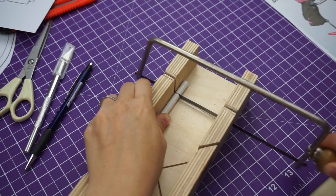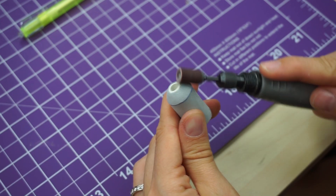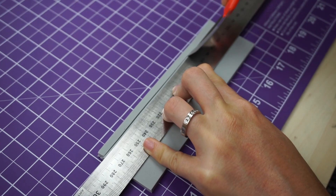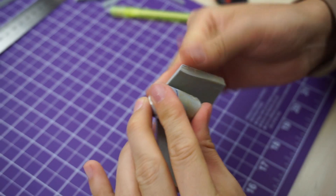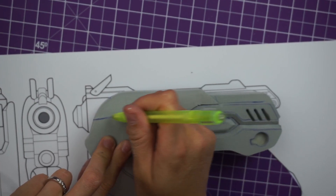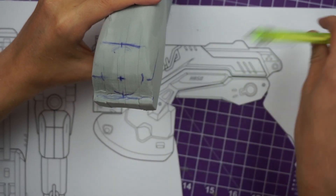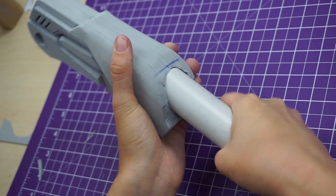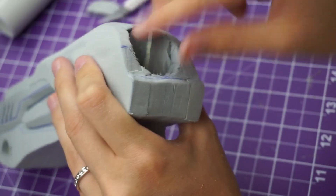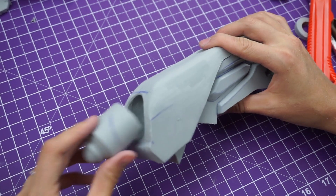To create the barrel I covered a piece of PVC pipe with a few layers of foam — first 5mm then 2mm. I repeated the step again to create the exact shape of the reference. To drill a hole in the main body I used my dremel to sharpen the edge of another PVC pipe. It had to be the same diameter as my barrel, so it was just perfect for cutting the hole. The X-Acto knife helped me get rid of the material inside and my dremel cleaned the edges.